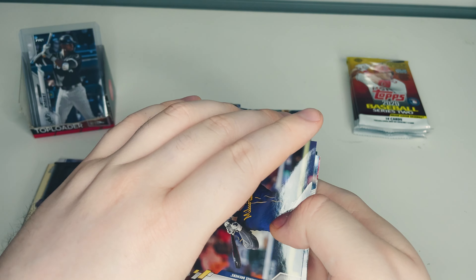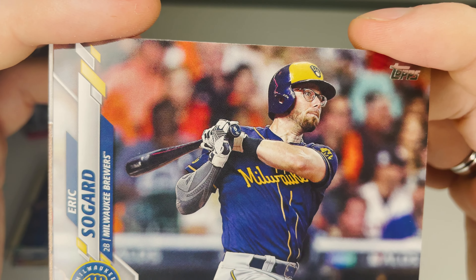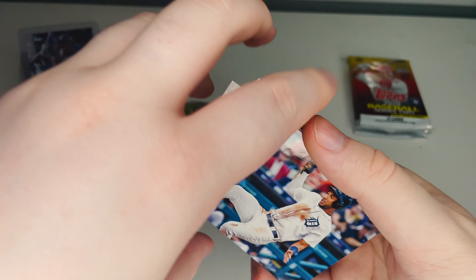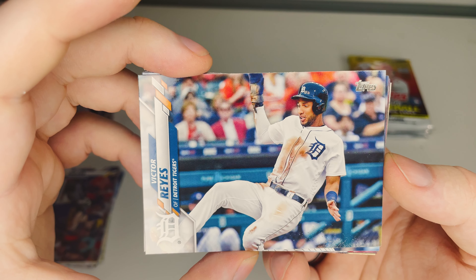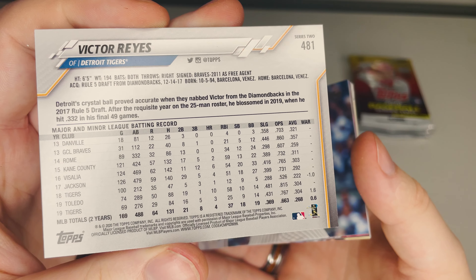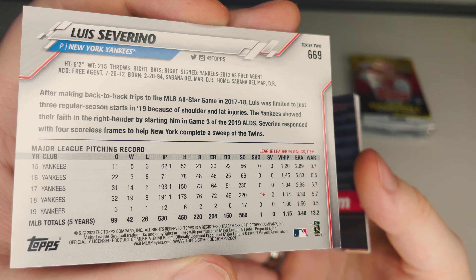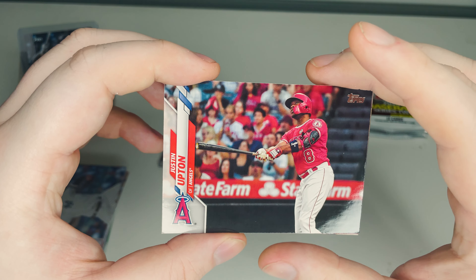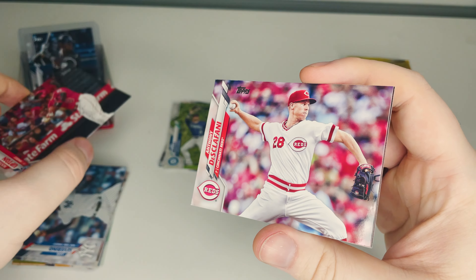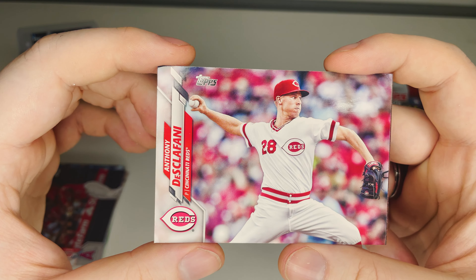Eric Sogard of the Milwaukee Brewers — just look at the force in that swing, trying to hit the stands. Victor Reyes of the Detroit Tigers looks like he's going in for a slide, might be for home. Luis Severino of the New York Yankees lobbing that pitch. Justin Upton of the Los Angeles Angels — looks like he might just be doing practice swings on deck. Anthony DeSclafani of the Cincinnati Reds.